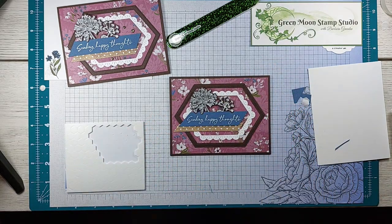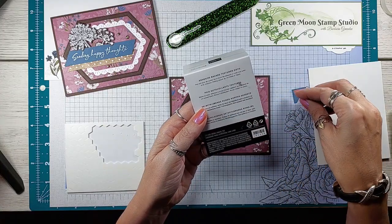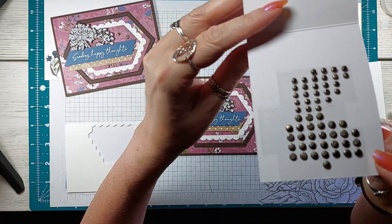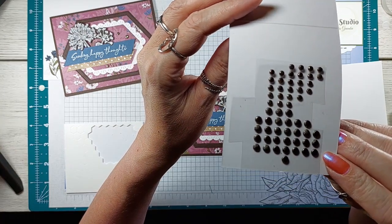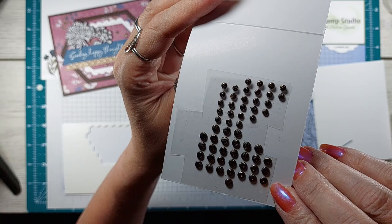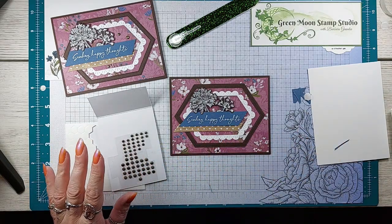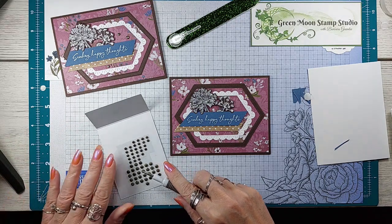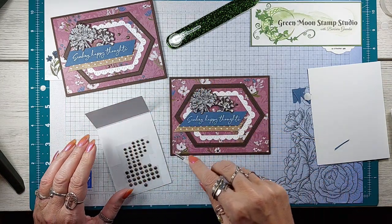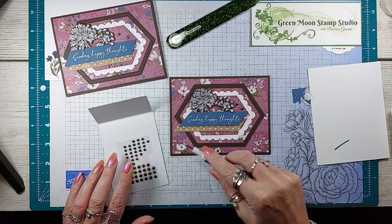Now I want to add these texture dots — they're called adhesive back textured dots. These are amazing. I believe they're not available at the moment, but hopefully by the time you watch this video they'll be back in stock. I'm absolutely in love with them and I ordered more before they went out of stock. I'm going to do two big ones and one little one on here, which will even up my dots since I have more big than little at the moment.